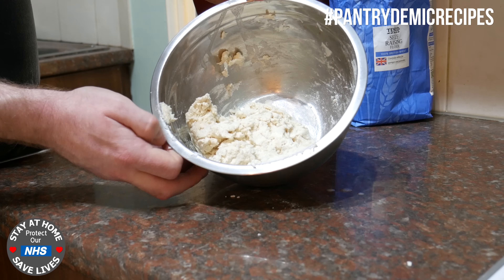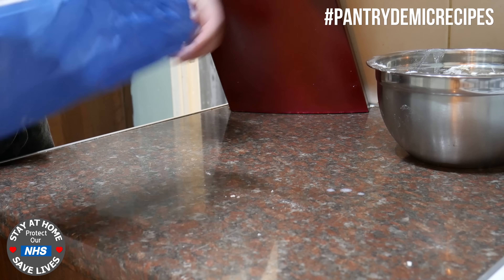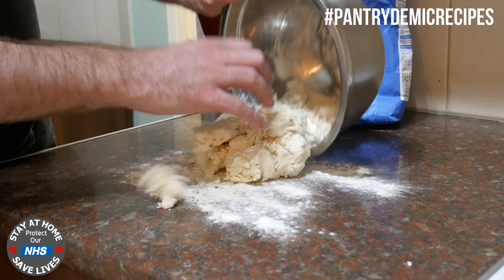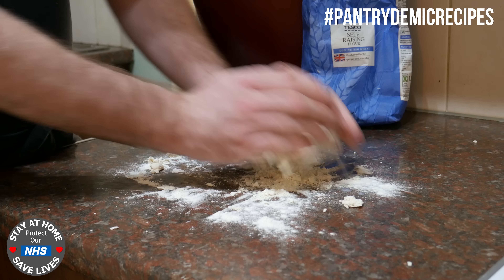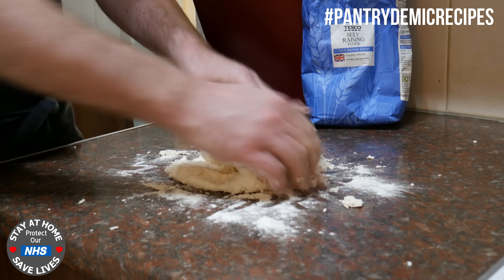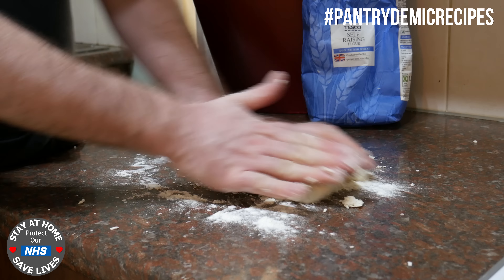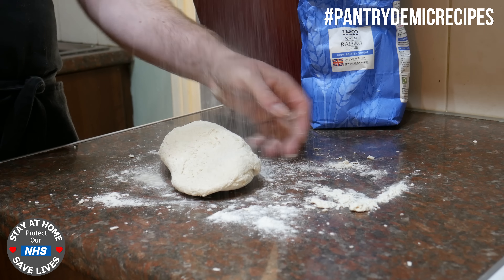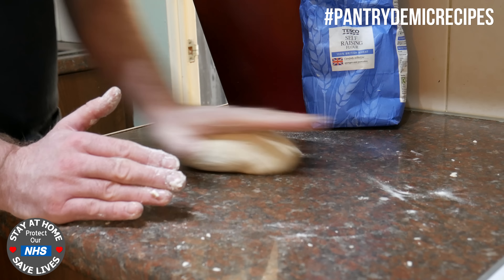Okay so we've got a nice loose claggy dough there, and before I tip it out I'm just going to lightly dust our work surface and then just tip the whole thing out. What you're gonna do is just kind of bring it together and pick up all that loose flour. We're not really kneading this like a traditional bread — what we're trying to achieve is to just bring it all together into a nice smooth dough, so you don't need to go mad with it. You might need to add a bit more flour if it starts to go a bit too sticky.